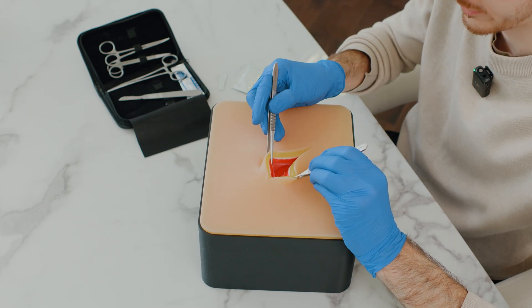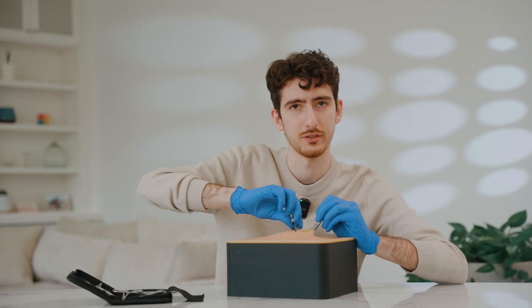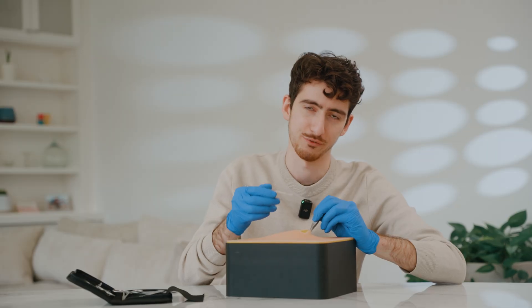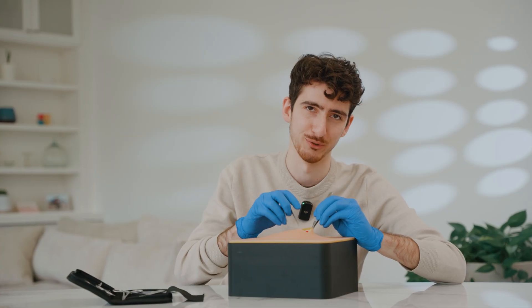As soon as we advance through all the skin layers, you will be able to see the balloon positioned under the silicone model. This gives us an idea of how the intestines would be positioned inside the body. So you have to be very careful not to puncture the balloon.